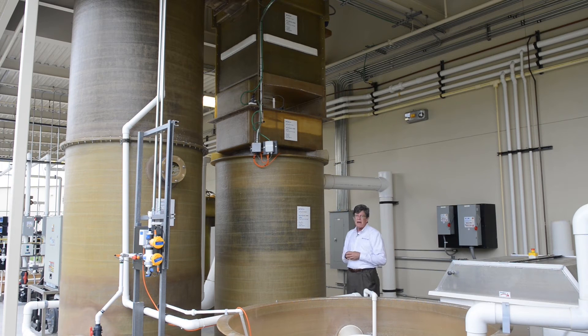This one is designed for about 615 gallons per minute, so it has a specific flow rate — they're designed for specific flow rates. There are nozzles in the top portion which distribute the water and allow the water to fall through an air atmosphere to help strip out the dissolved carbon dioxide. Water continues to the capture basin below and then goes on for further filtration and further treatment.